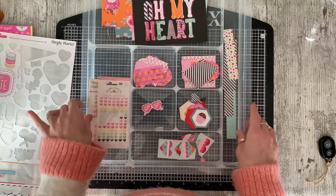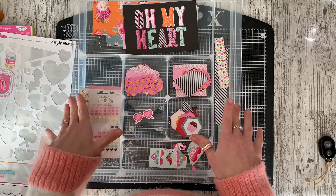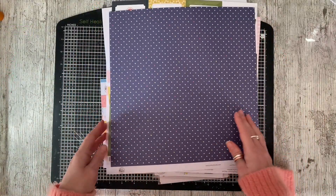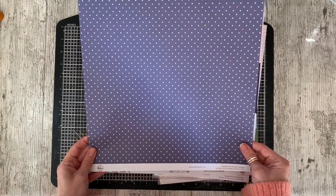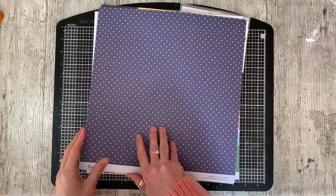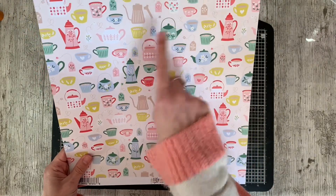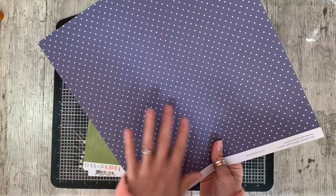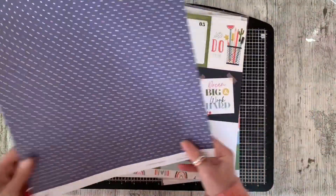So this is the March kit that I'm going to be working with. There's a lot of Pinkfresh in here, which I love. So I'm going to go through the 12x12 papers first. This sheet here was recommended by Shamel - it is Pinkfresh Life Right Now, and this one is 'Time to Chill'. So teacups, teapots, teabags, coffee on one side, and a muted navy polka dot on the other. So I'll definitely want to use both sides of this one.